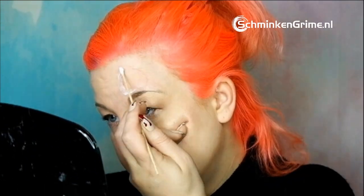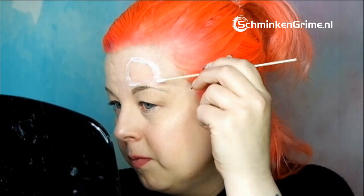Then I take my pros-aid. I take a q-tip and some pros-aid and lay down a thin layer of glue. I keep the center unglued because we want to create a skin flap later on. I really like my hair this color — it looks orange on screen but it's pink in real life.